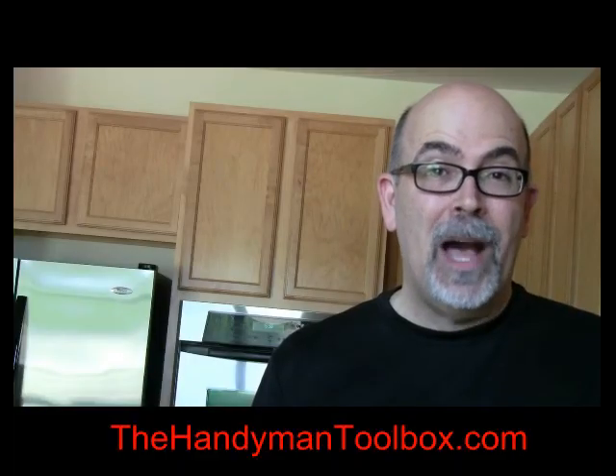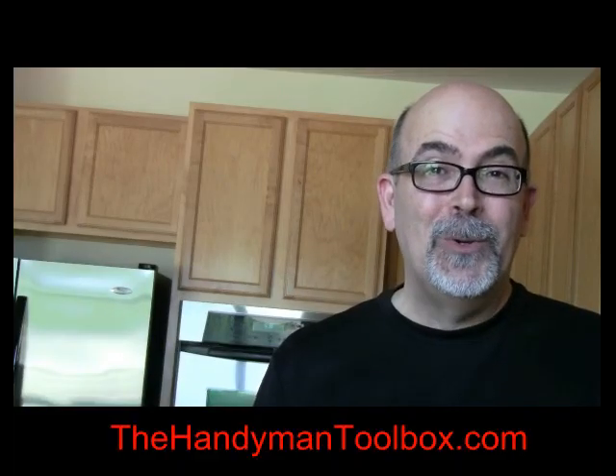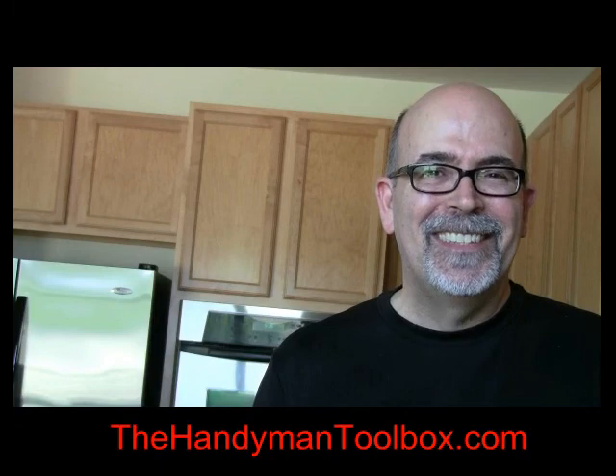Before you go, I want to encourage you to check out my other videos — you'll see a link below, click on it. The one thousandth person that subscribes to thehandymantoolbox.com gets a free tool. Go ahead and register now.